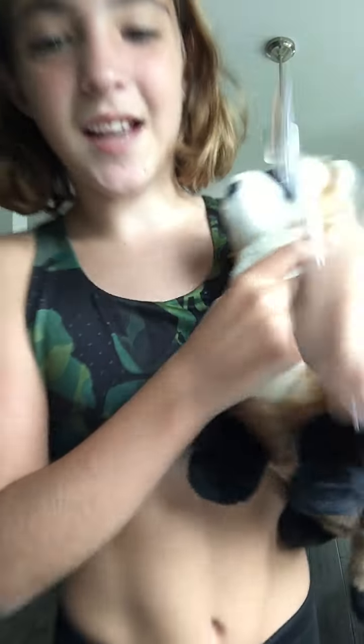Hey fam, what's up today? I'm going to be doing a science experiment with my little friend over here.